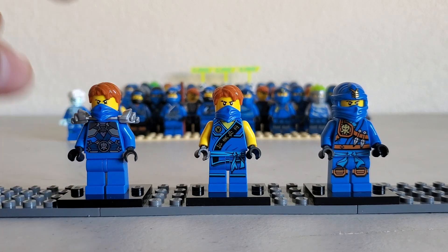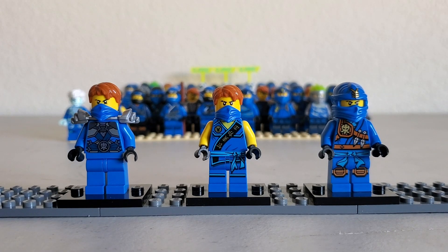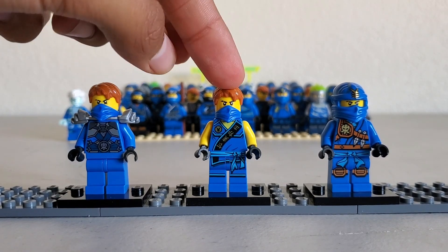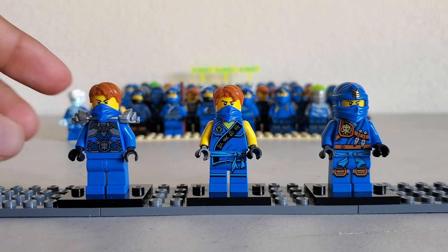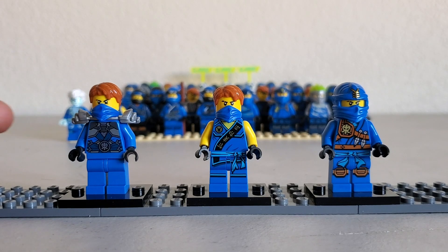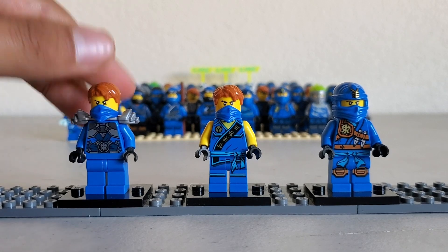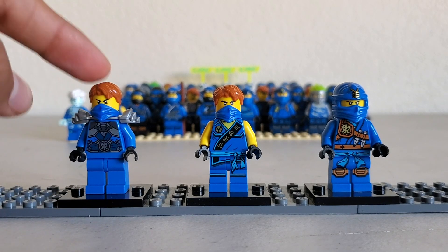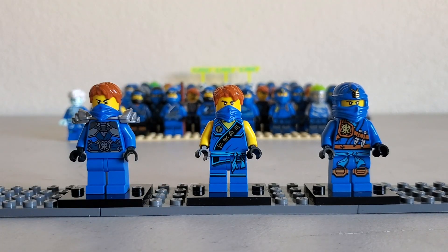Next up, we got the rebooted with the stone armor — Tournament of Elements version 1, and Tournament of Elements version 2. I really like these suits. I like the metallic-ness on these suits. I like the symbols on these suits. And I just like this suit in general. Half of these have the newer version of J's face.